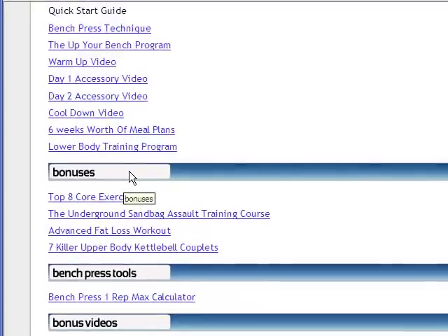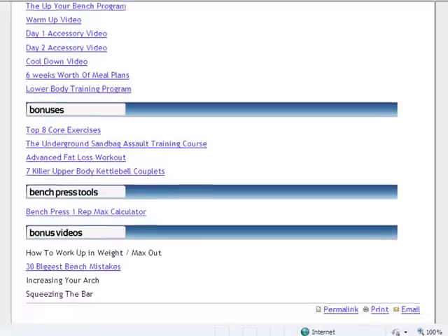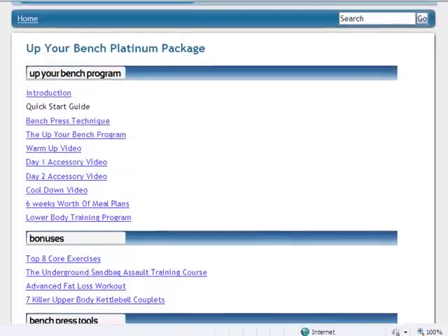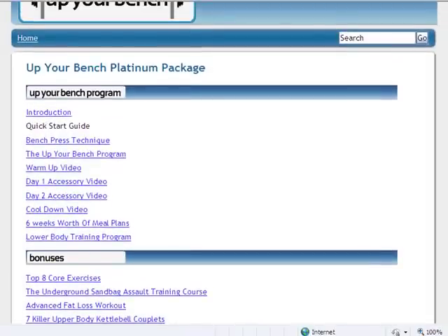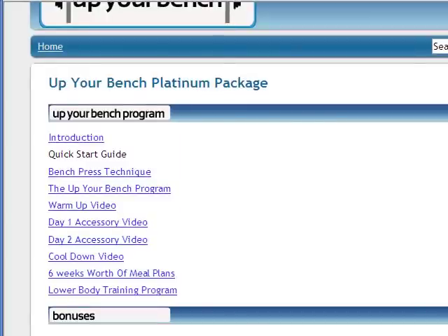He's got some cool bonuses on here too — bonuses from Jim Smith, bonuses from Zach Avenish. This is my favorite bonus: the Top 8 Core Exercises. If you get it and click on that you'll find out why I really like that one. And he's got bonus videos in there as well, which is a really cool program. So there it is — I know AJ won't mind because he really stands behind this product. If you want to check it out, go ahead and hit those links in the sidebar. If you're on YouTube, it's in the description; if you're on Synergy Athletics, click in the post. I'll be talking to you guys later. Thanks for watching.